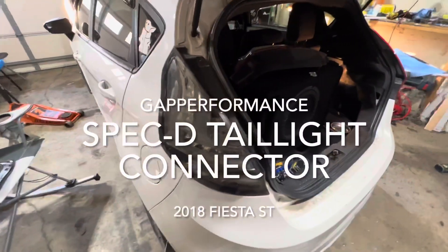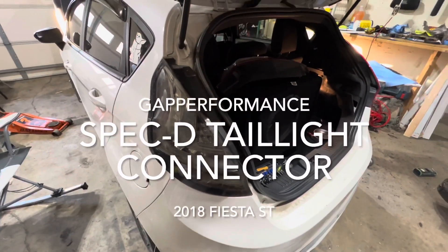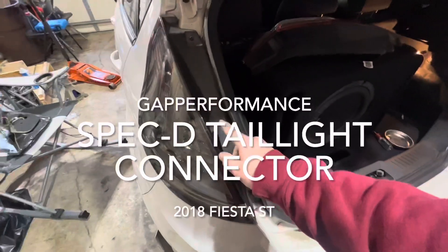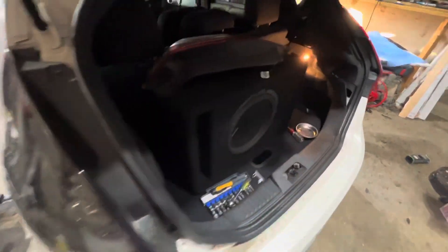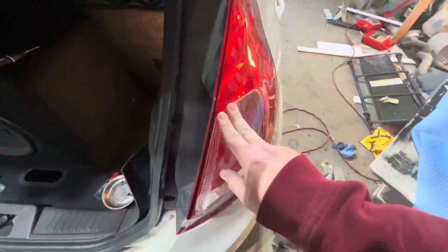So if you're like me, there will be a day that your Fiesta comes time to part out. So we're going to show you how to rewire these from the Spec-D taillights that are on here back over to the stock lights.